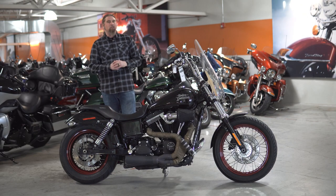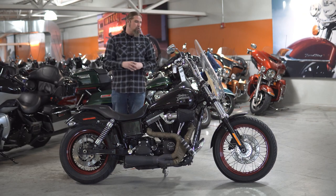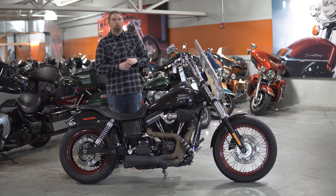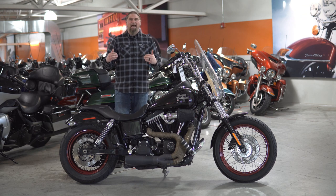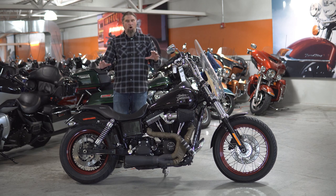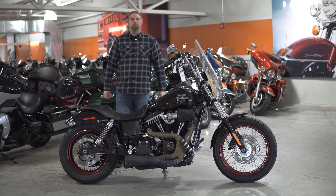On these wheels, as you can see, the rims have the beautiful powder coat red running through them, which just gives this a very nice standout look, and that gloss red really plays off all the nice vivid black on this motorcycle.